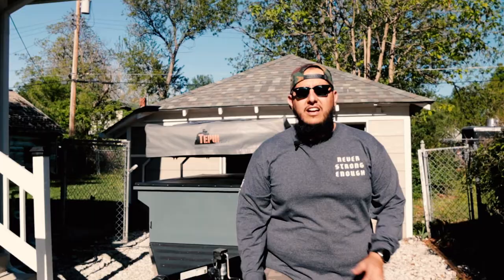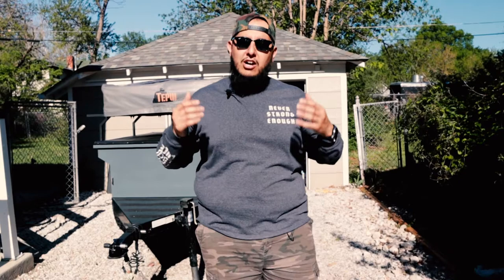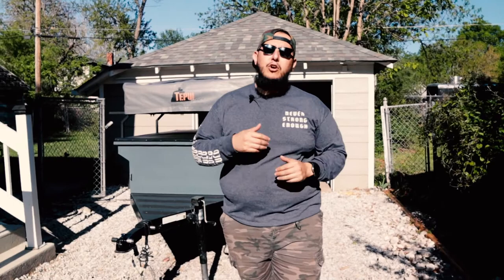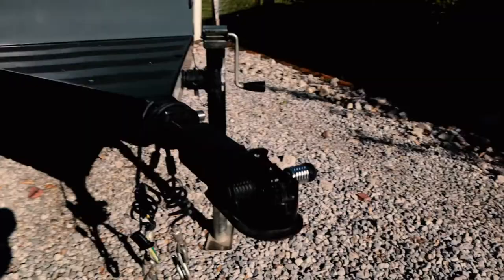Alright guys, as you can see we got the trailer — we got the base. What we plan on doing is really improving our storage, what we're able to carry, and making the amenities of camping a little bit better. We're going to start a series on building the ultimate off-road trailer, starting with our little Manly off-road trailer. I've never actually heard of the brand — I think it's a 2013. Super excited to take it off-roading and camping. Let's go ahead and give you a walk around.